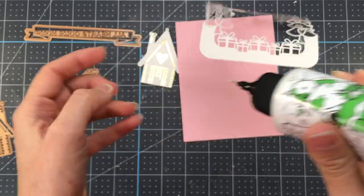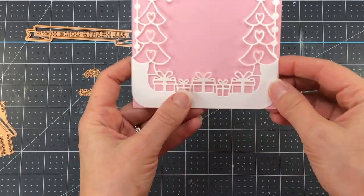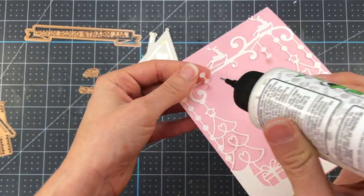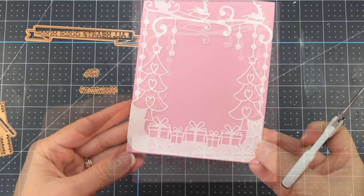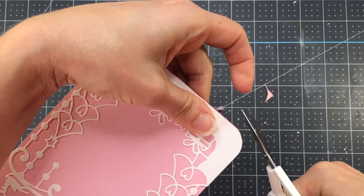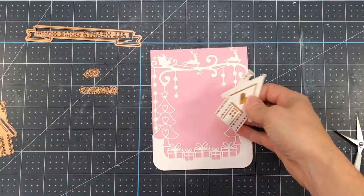I'm going to put glue on the back of the white A2 card front and add it to my top folding card base — you can see that it fits perfectly. I do want to point out that the bottom corners of the decorative card front are rounded. So if it bothers you that you can see the pink straight-edged corners extending beyond the rounded corners, you can just take your scissors and trim it off. I'm just doing that for both panels of the card base, using mini scissors to trim them to the same rounded shape as the decorative card front.